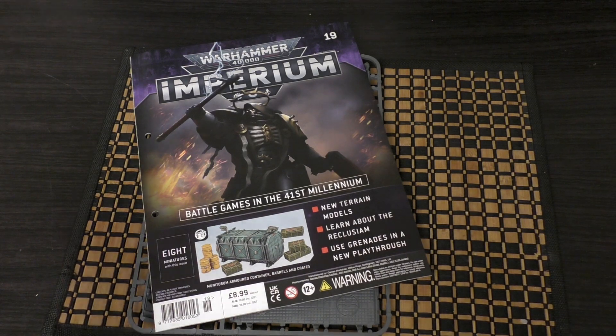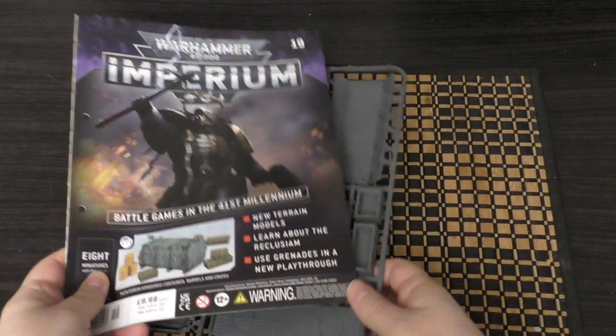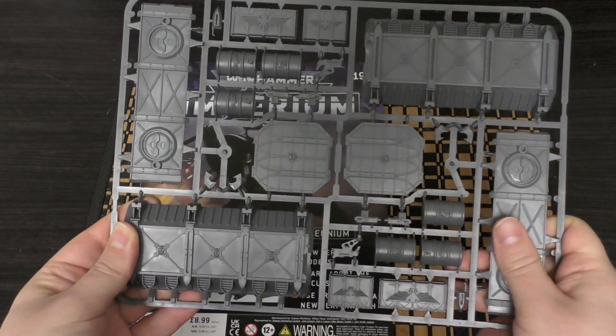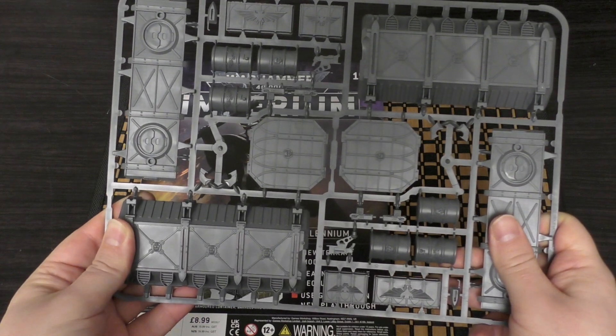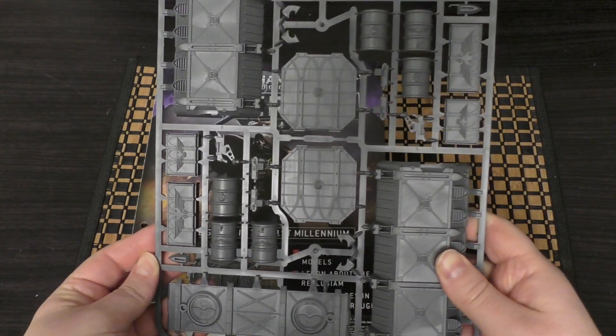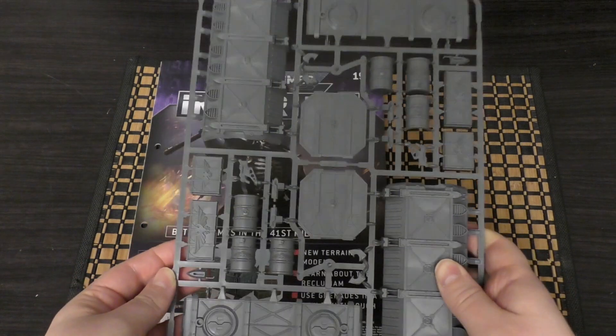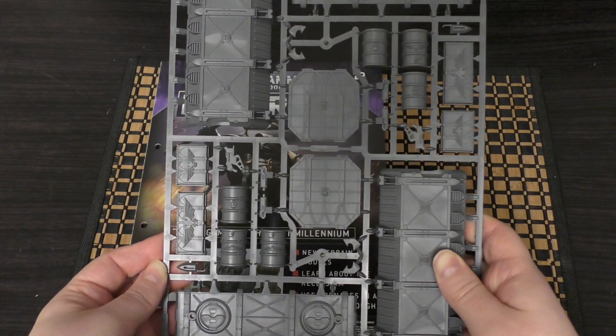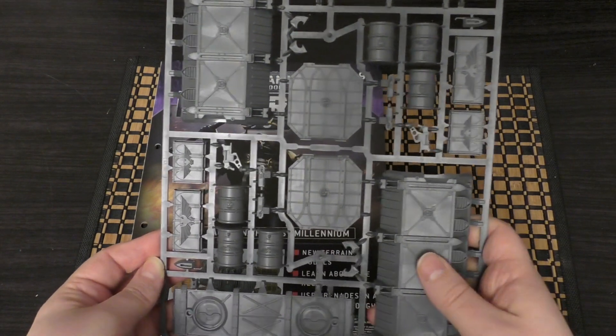Anyway, this is issue 19. They've now got the gray plastic — they're not doing colored plastic for these issues. They're sticking with the gray throughout, which is fine. I do prefer it to the brown and the blue, though there's not that much difference.